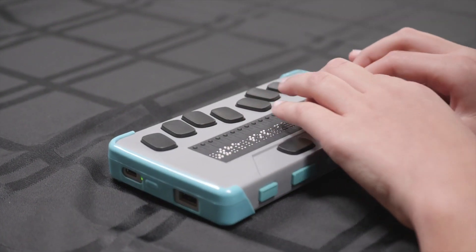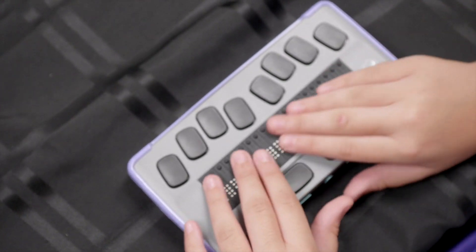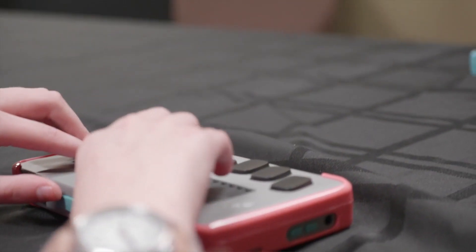The Chameleon 20 is a small portable 20-cell Braille display designed with the student in mind. The portability of the Chameleon is fantastic. The fact that you have 20 cells of Braille is great for ensuring that the student is getting enough Braille for efficient Braille literacy.